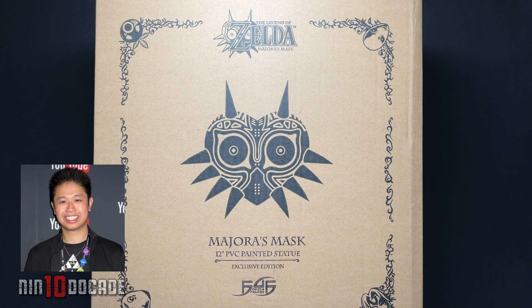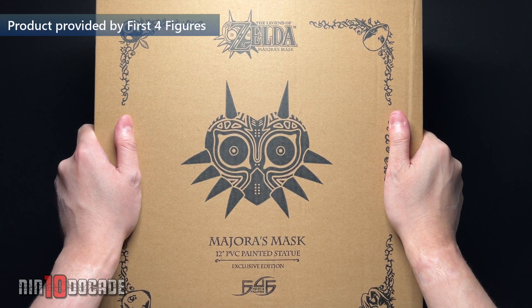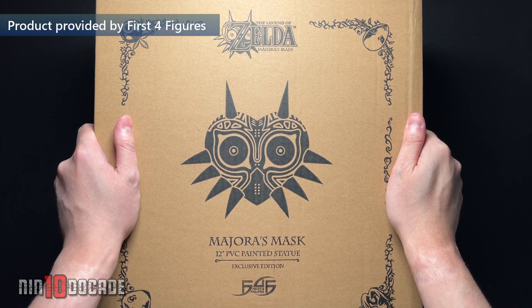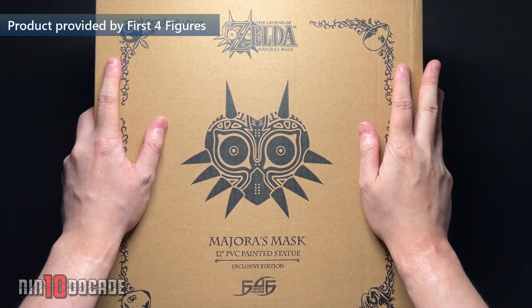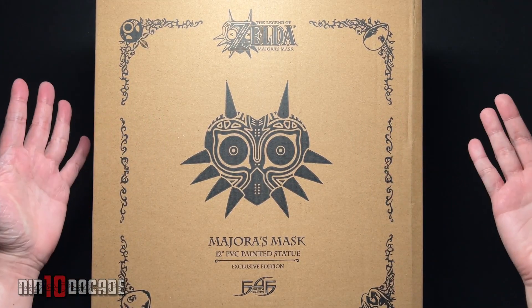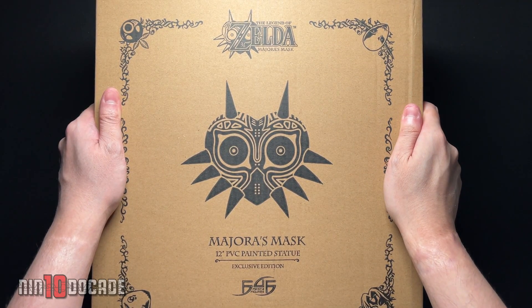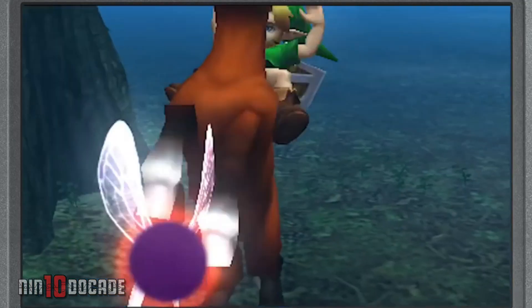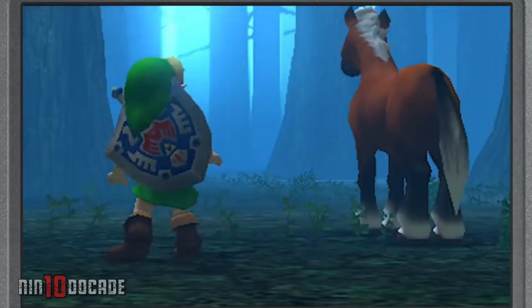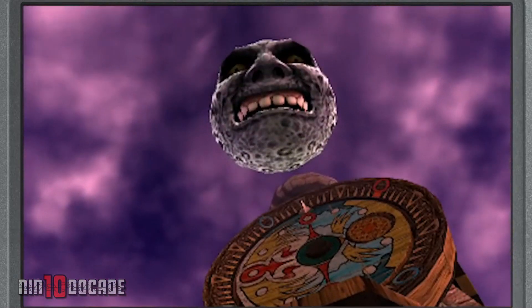Hi, this is Danny from NintendoCage and I'm really excited to be unboxing this for you guys. This is the Legend of Zelda Majora's Mask 12-inch PVC statue by First4Figures, and this is the exclusive edition. I've been a big fan of their figures for many years, collecting numerous figures for the Zelda franchise and other video game franchises as well. If you're a big fan of Majora's Mask or Zelda in general, I thought this might be a nice addition to your collection, so I'll be showing you everything that's in this exclusive edition.